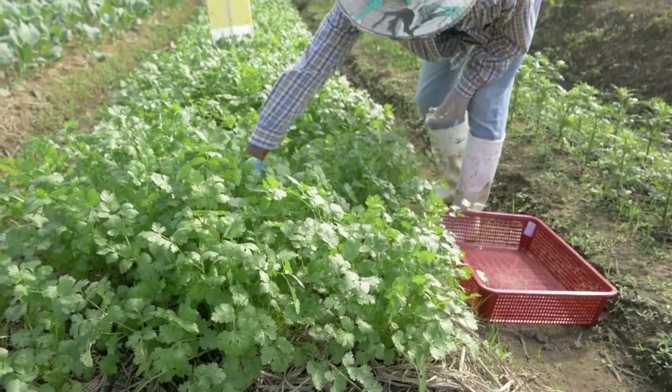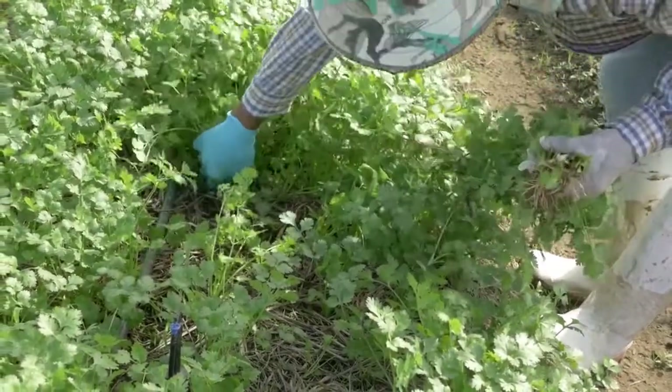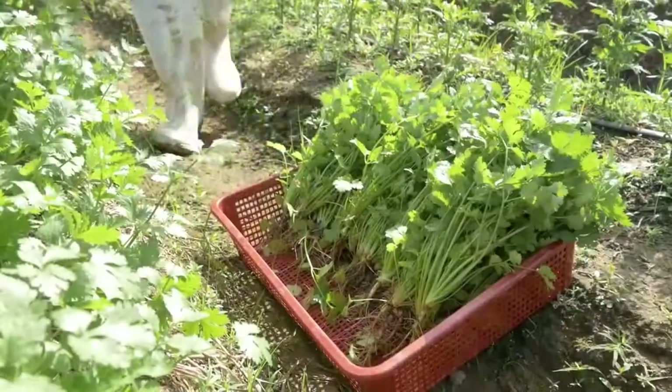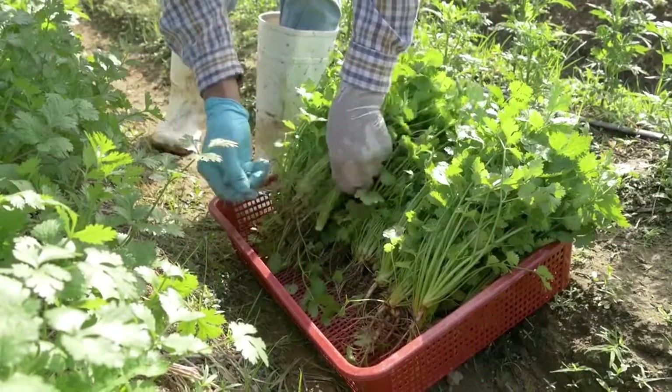Coriander can be harvested 50 to 55 days after sowing depending on the variety. Harvest in the early morning. Collect in a basket or container. Place the harvest in a shadowed, well-ventilated area.